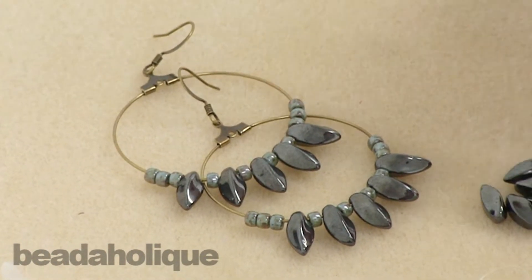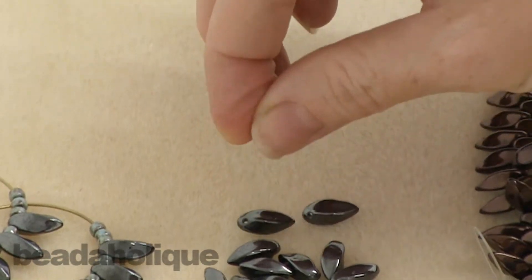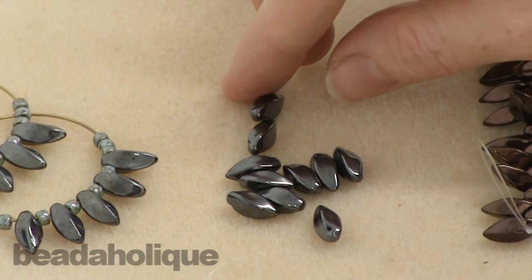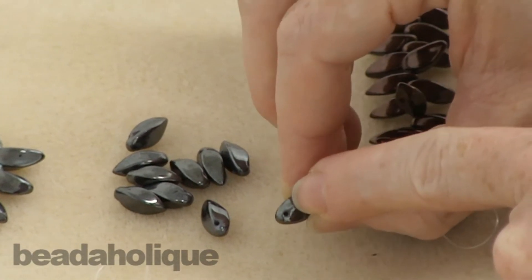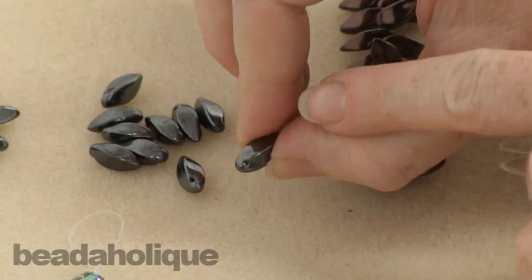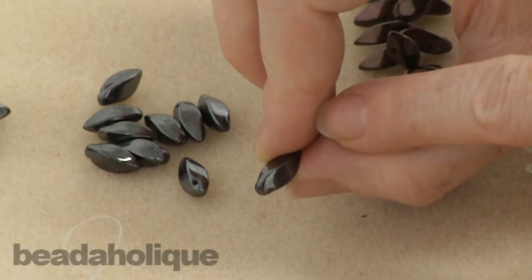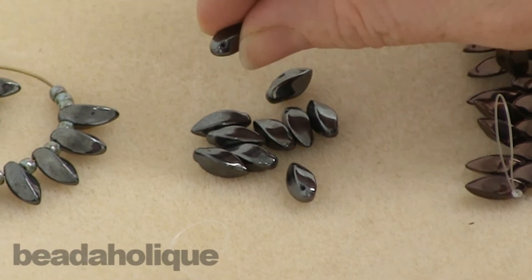These would be great to use in kumihimo — you can imagine these spiraling up a kumihimo braid — general stringing projects, a whole bunch of different things you can do with these. I do want you to note that they do have a single hole. I know a lot of different beads coming out right now are part of a two-hole beading system, but these are a single hole bead, which makes them very versatile and easy to work into a bunch of different projects.